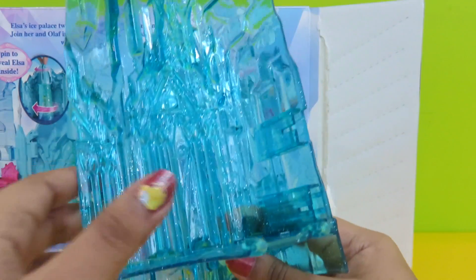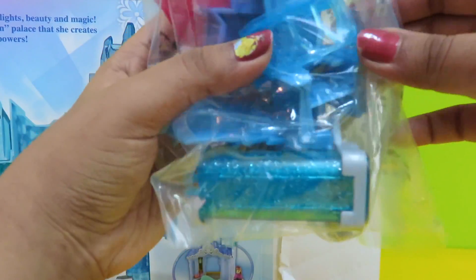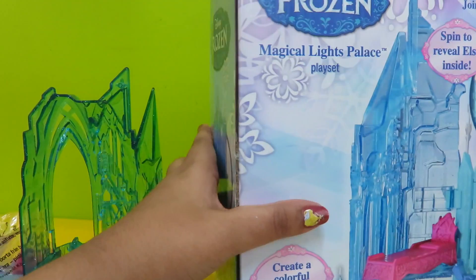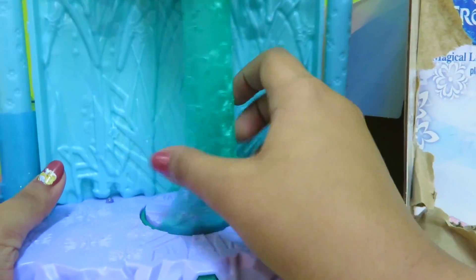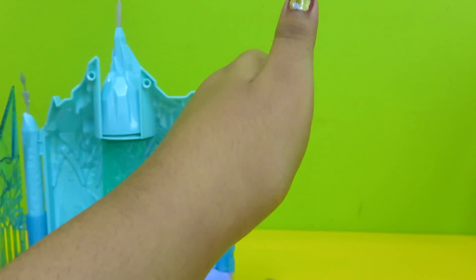Let's see what is inside. It's the pieces of the palace. What's this? It looks like Elsa's furniture. Let's see what else we have — instructions! Let's open from the other side. Let's see what's here. Wow, look — the castle's middle part! What else do we have? Oh, we forgot to take Elsa and Olaf out!